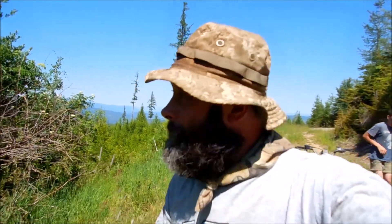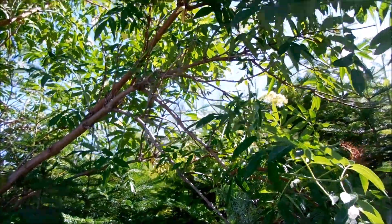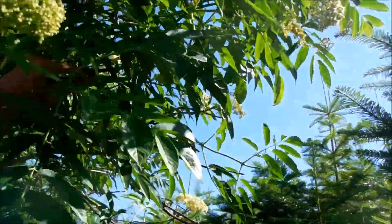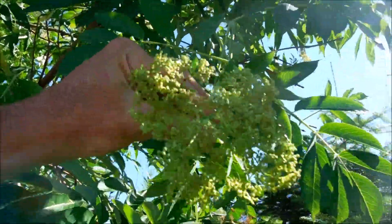Hello, Tom at Simply Gridless. We're up here gathering elderberry blossoms. I wanted to give you an idea of what the trees actually look like. Can you see the leaves and how they're shaped? And look at the blossoms.